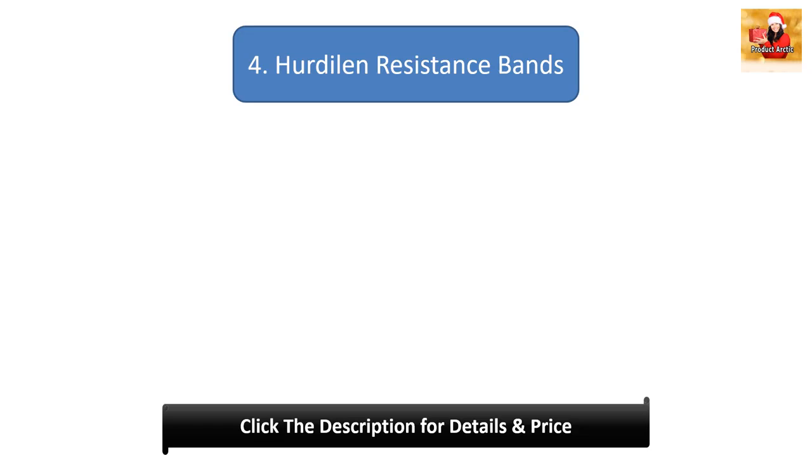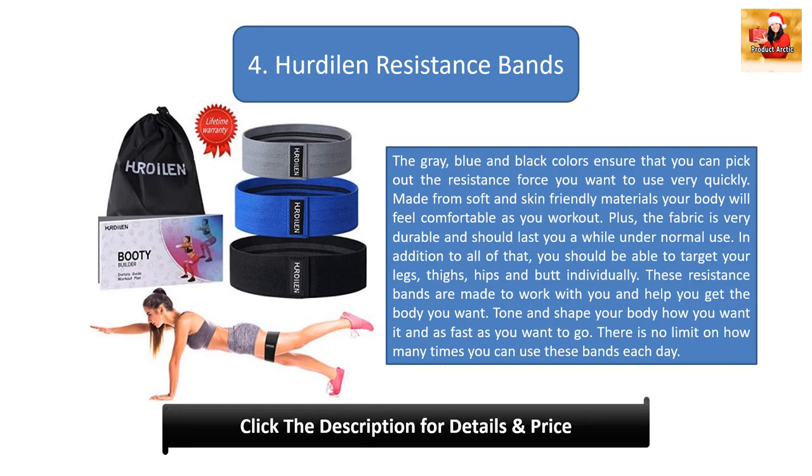Number 4: Herdillon Resistance Bands. The grey, blue, and black colors ensure you can pick out the resistance force you want to use very quickly. Made from soft and skin-friendly materials, your body will feel comfortable as you work out. The fabric is very durable and should last a while under normal use. In addition, you should be able to target your legs, thighs, hips, and butt individually. These resistance bands are made to work with you and help you get the body you want. Tone and shape your body how you want and there is no limit on how many times you can use these bands each day.